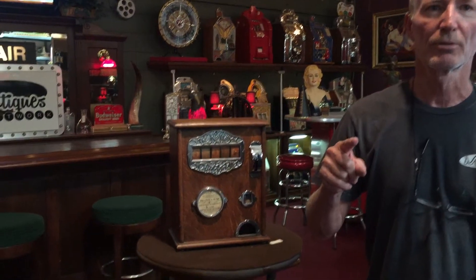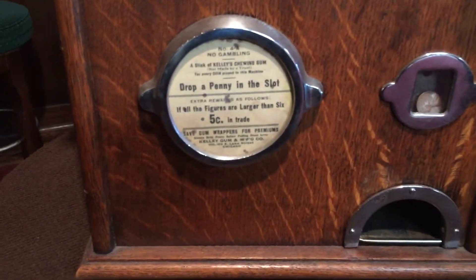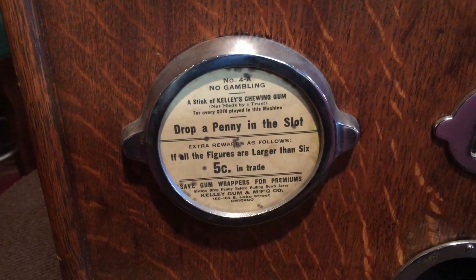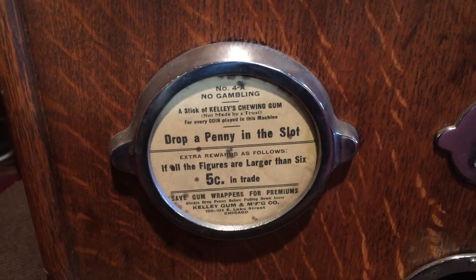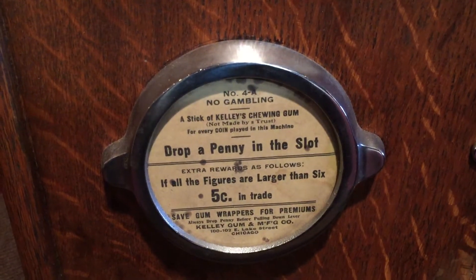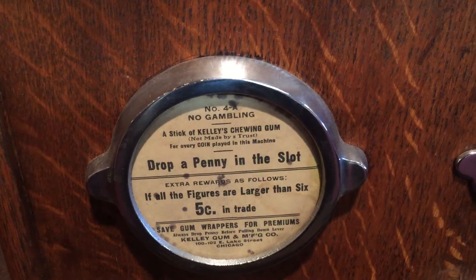There's something on here I want to ask you. All figures larger than a six — this is six, six, six. So all three of them have to be larger than a six in order to start winning.